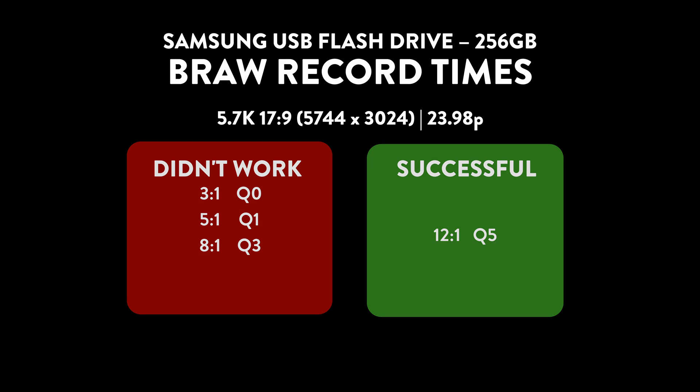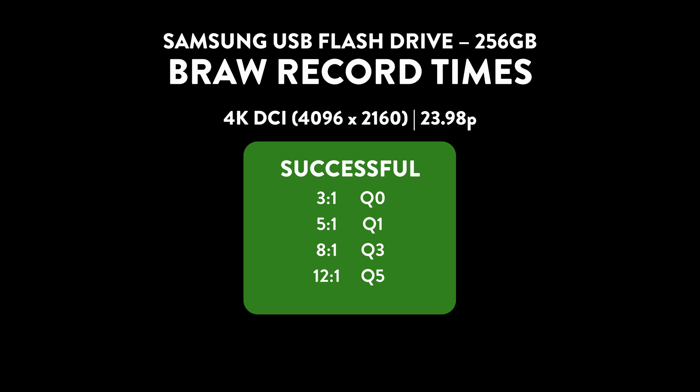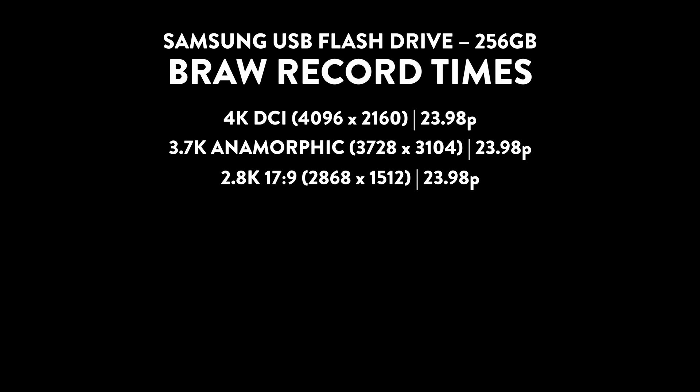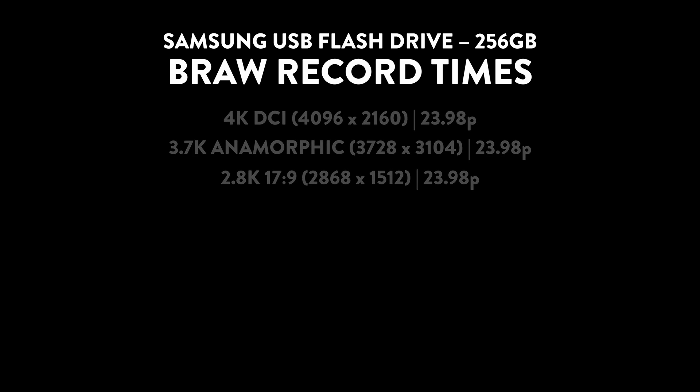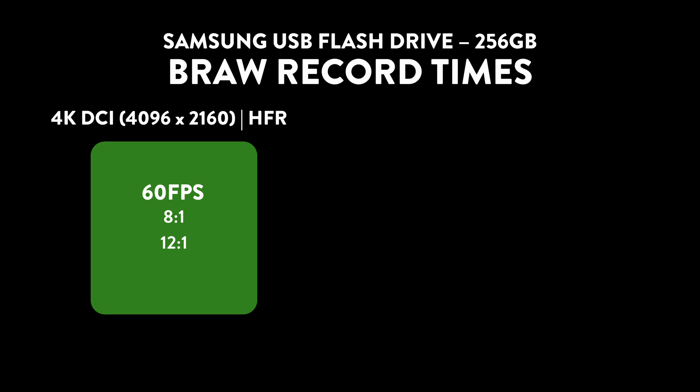Once we dropped below 5.7K down to 4K, I was actually able to get all recording options to work. My guess is this device would work great on a Pocket 4K, but everything above 4K was failing. Everything below 4K — even 3:1 — recorded until the drive was full, and Q0 through Q5 also worked great at 4K 23.98. Everything below that — 4K down to 3.7K down to 2.8K — both constant bit rate and constant quality worked. Moving on to off-speed under constant bit rate, the only ones I could get to work were 4K 8:1 and 12:1, which recorded successfully.